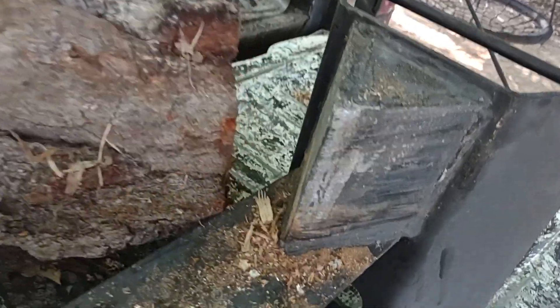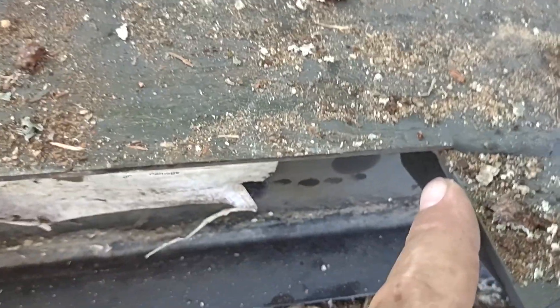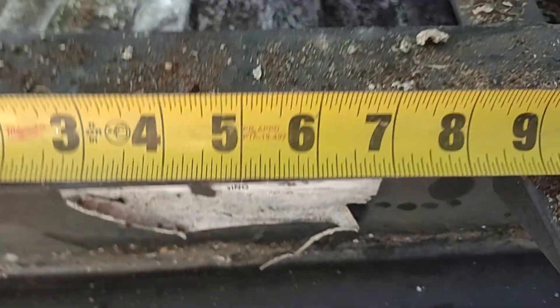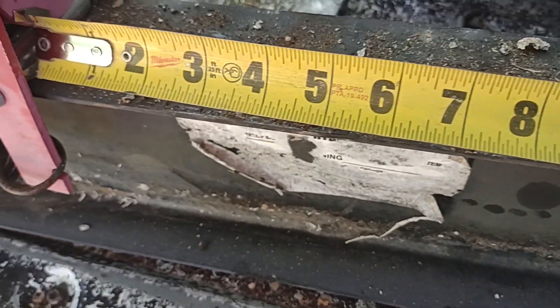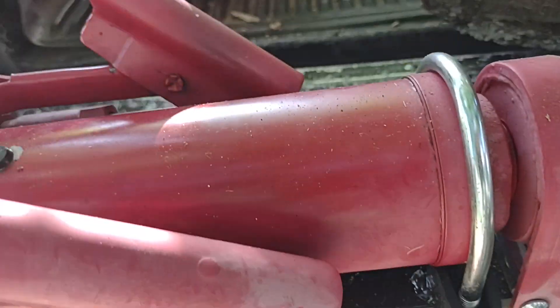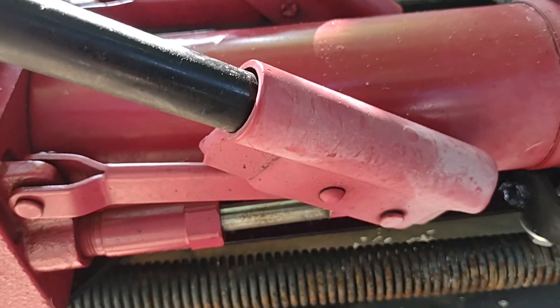The only issue I have with it is that little lip right there. If that little lip wasn't there, because it bottoms out right here - your ram does. Let me throw the tape on it again. You've got nine inches of ram, and then it bottoms out on these right here, which could be taken care of. But I don't know how long this ram is - it's probably safe to leave that so you don't blow your seals out of your ram.